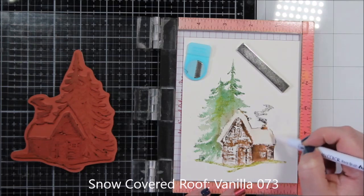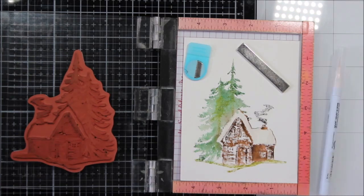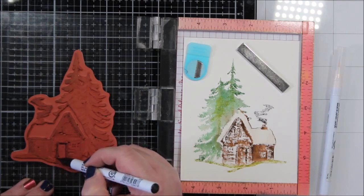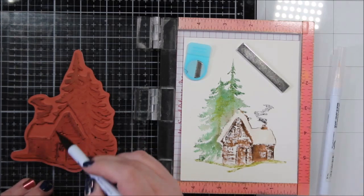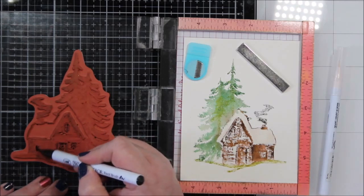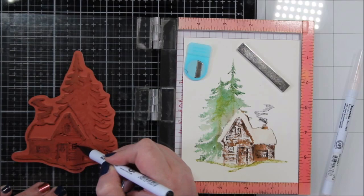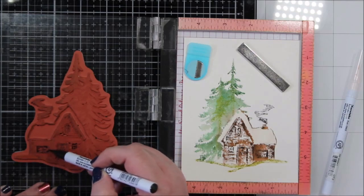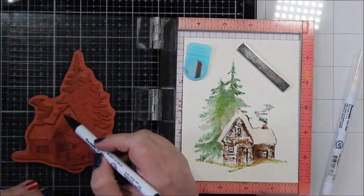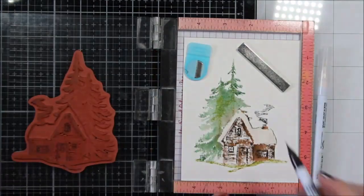Now I'm going to fill in the roof with vanilla. I didn't want stark white and this watercolor paper isn't exactly stark white anyway — it is kind of a vanilla, really light vanilla color. So I just blended that out and I'll use that vanilla a little more to blend in some other places. I am using that dark gray here to add some distinction to the cabin and to the windows, so that it doesn't just look like a brown blob. I think I succeeded in creating a watercolor look for my card, but you'll have to let me know what you think.